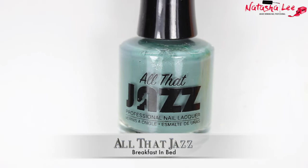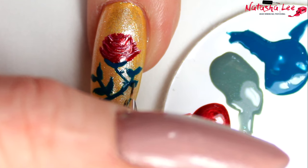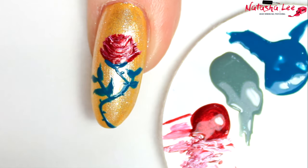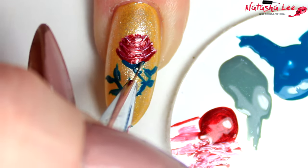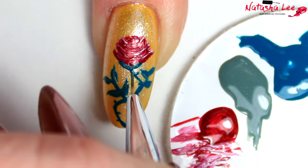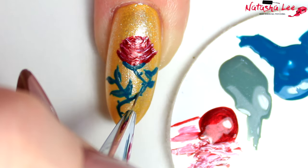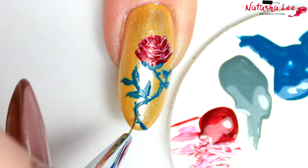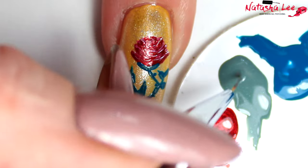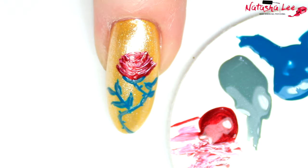Now I'm going to add more detailing to my rose using All That Jazz Breakfast in Bed, which is a lovely shimmery sage colour. I'm adding this onto the leaves, doing a little vein down the centre of the leaves and some extra detailing around the stalk and the top of the rose. If you don't have lots of different colours you could just add some white to your green, or skip it entirely — but it does make a big difference, taking your rose from an amateur home design to something that looks really professional.